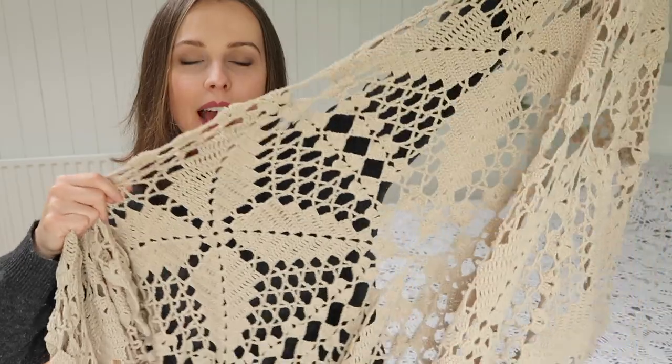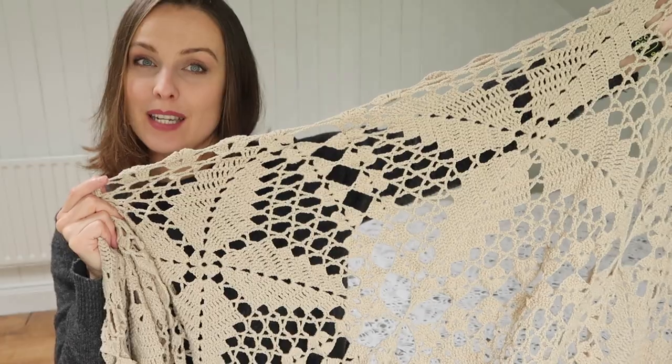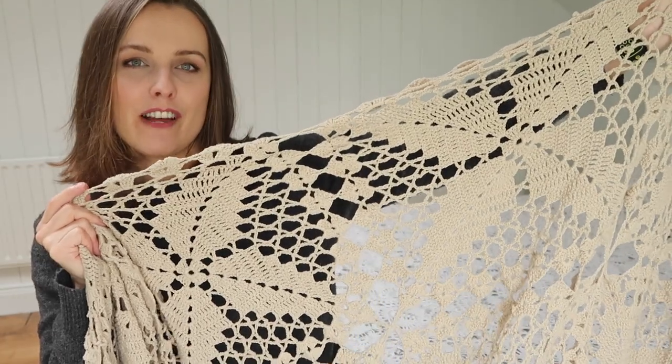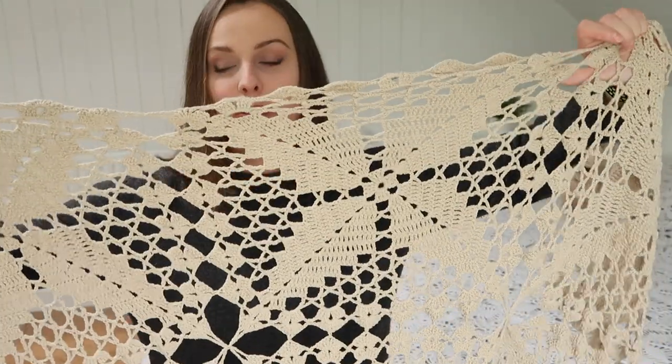It gives you that vintage vibe, so if you want to have something nice in your room, this would be it — if you're into a vintage fashion style. Even as a cover for a sofa, it would be really, really cool. I'm going to present you with short footage of how I fixed this.